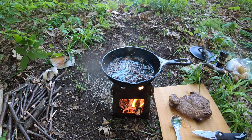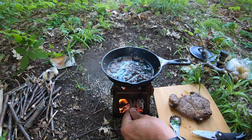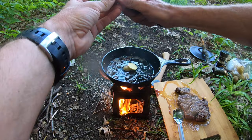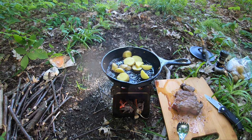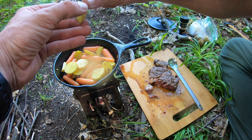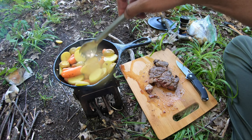Pretty damn good. Pretty damn tasty, that's for sure. I'll get some onions tossed up in there and oh man, that was a little complete meal here.